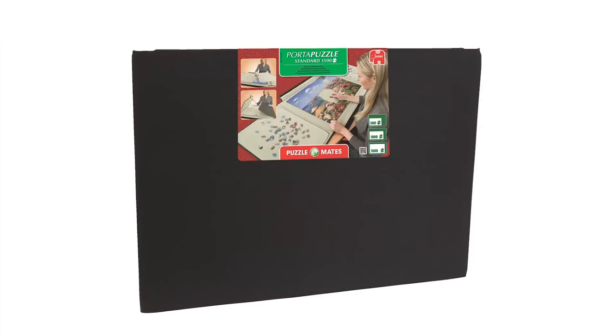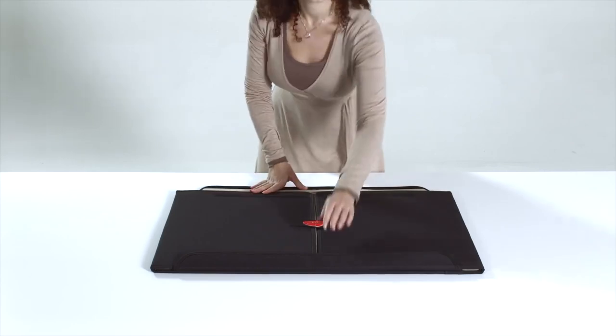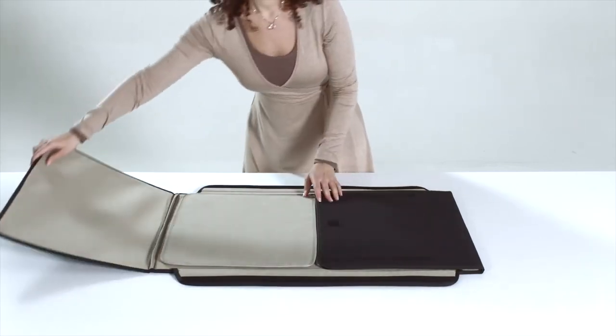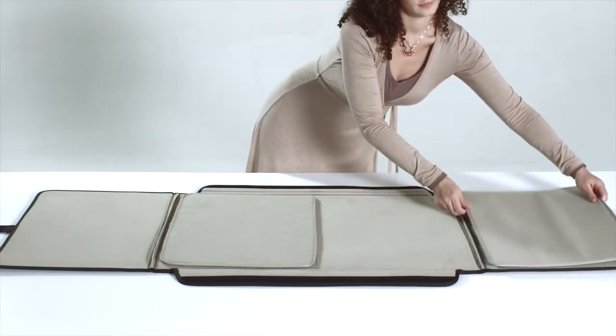Use Porta Puzzle by Jumbo — ideal for building, sorting, storing and transporting puzzles of up to 1,000 pieces. The Porta Puzzle for up to 1,500 piece puzzles works the same way as the Porta Puzzle for up to 1,000 piece puzzles.